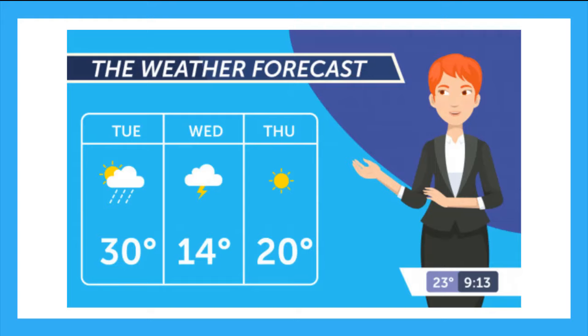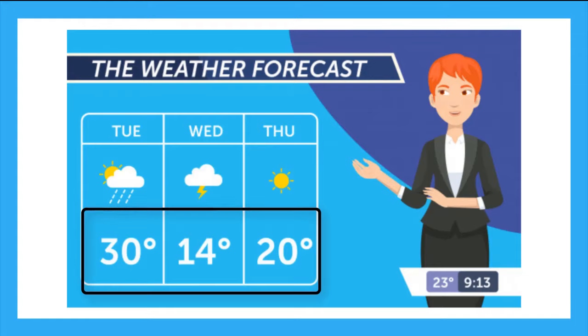Have you ever seen the weather report come on TV? It will often look similar to this, and the weatherman or woman will tell us the temperature prediction for the next few days. These numbers down here represent the temperature. But what is temperature?